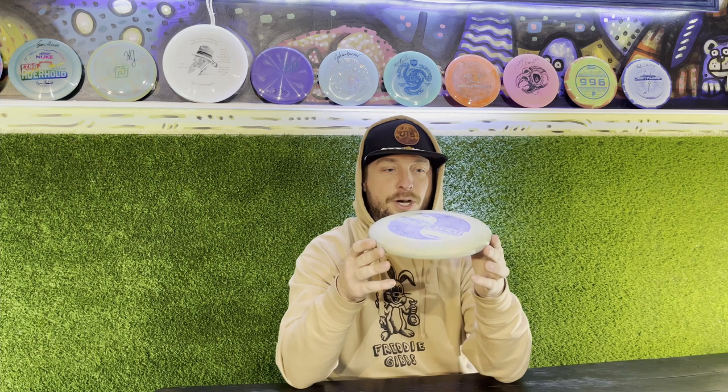Hey guys, Aaron with OTB Disc. This time we got a special one coming straight from Twitter — thanks to Sasha Vogel, he met our demands. Now you get a Discraft Rattler video. This is the deepest dish putter we've seen.